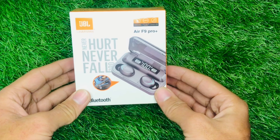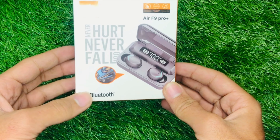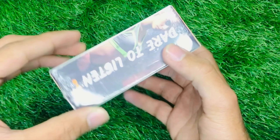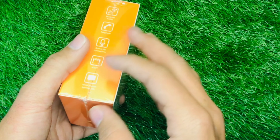Hello viewers, today we are taking a JBL Air F9 Pro Plus review, which is a Bluetooth variant. You can find F5.1 on the side of it. The caption reads 'Dear to listen' and on the other side you will have the functions of this device.